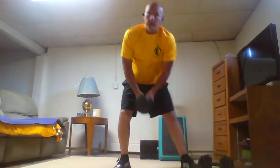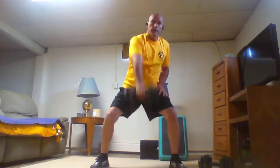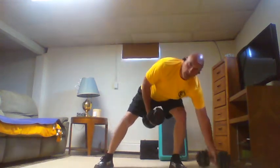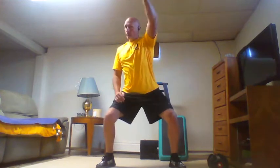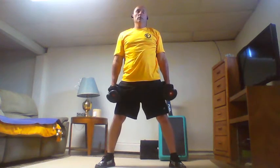Our first set is going to be alternating dumbbell swings and squats. Each swing: we're going to switch arms because it's alternating, then pick up both dumbbells for a squat. The first ladder is one rep of each side and one squat. It's almost like a front rack squat on those.